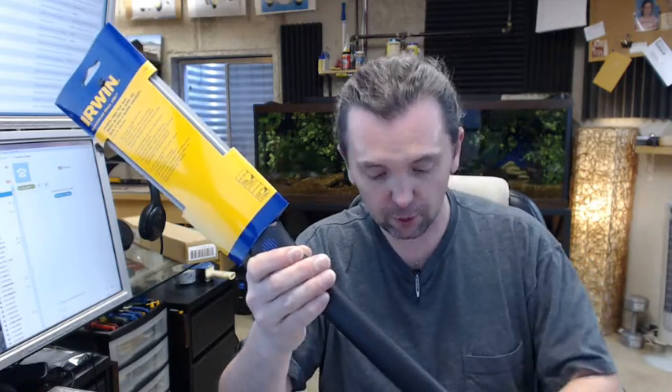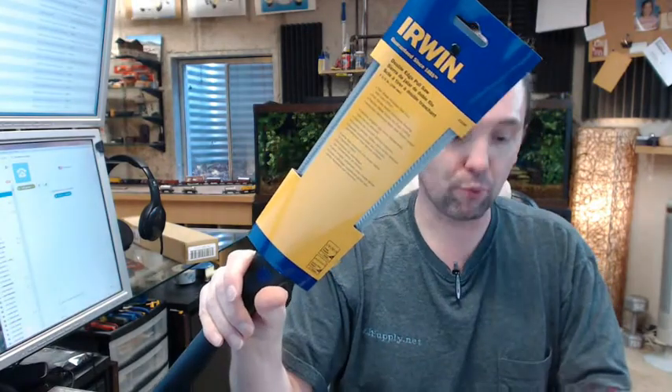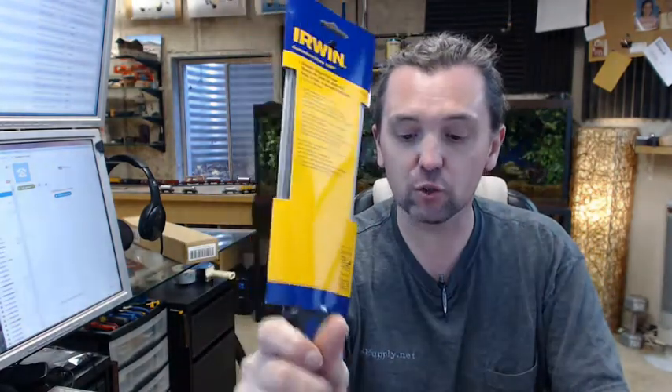Any questions on the Irwin number 213-103 pole saw, or any other Irwin product, please feel free to reach out to us. Thank you.